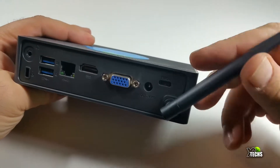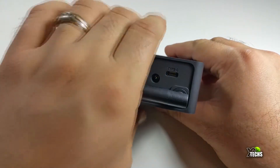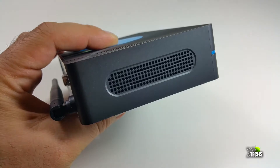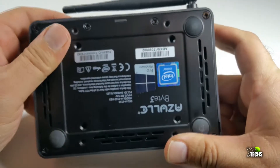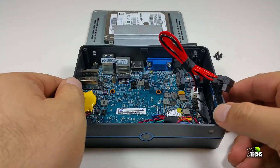Underneath that you have the full set antenna — this box includes AC Wi-Fi. On the other side there are just ventilation holes. On the bottom you have four little legs to stand it up and plenty of ventilation holes so it can breathe.